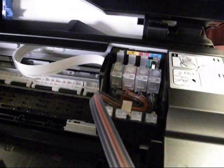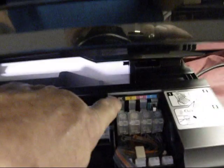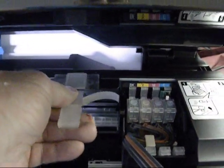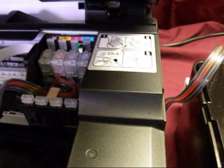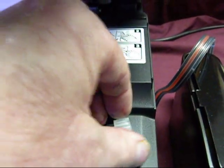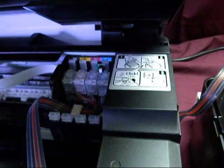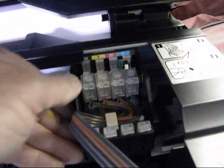Now we're going to put in the hose bracket. It's going to go about one inch in from the edge, and then you're going to put another hose bracket right about here. That's all you're going to need to do. So unplug the printer after you get it over and take the cartridges out. Snap in our CIS cartridges.